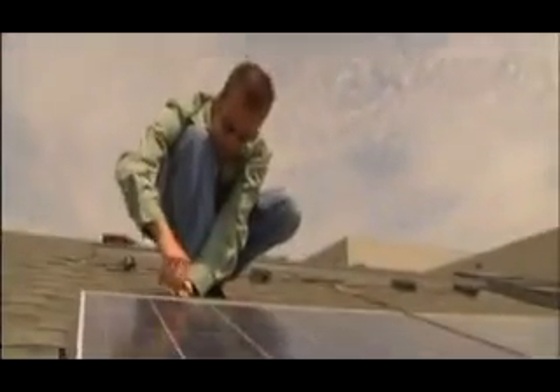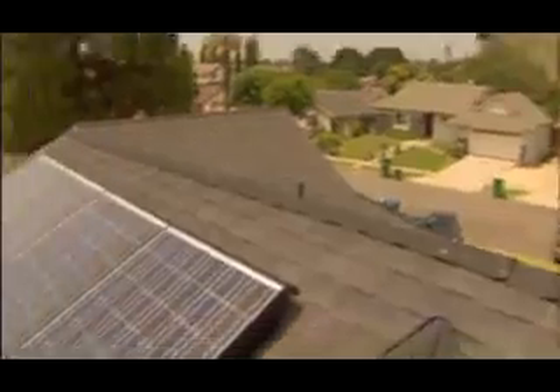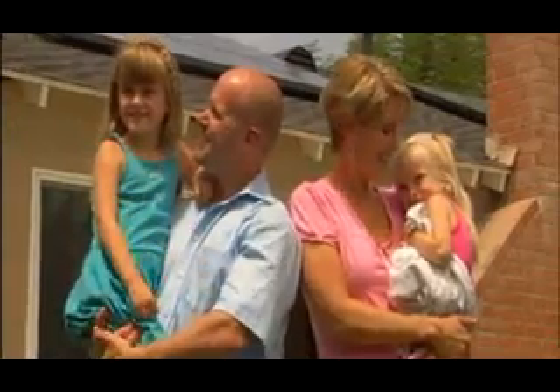SHARP has trained more installers than any solar manufacturer in the world. Your installer will work closely with you to design a system that meets the energy requirements of your home. You'll receive a no-cost, in-home assessment of your system options, learn how much you can save on your electric bill, what tax credits and rebates are available to you, and how long your system will take to pay for itself.